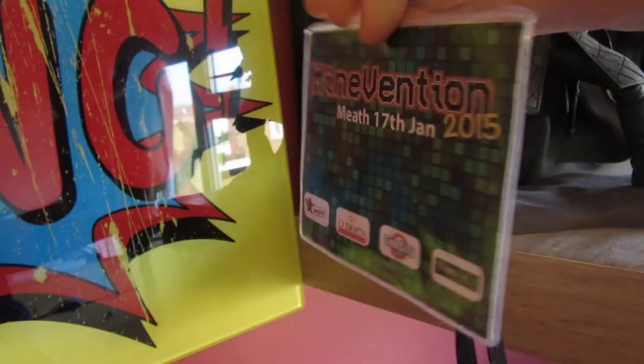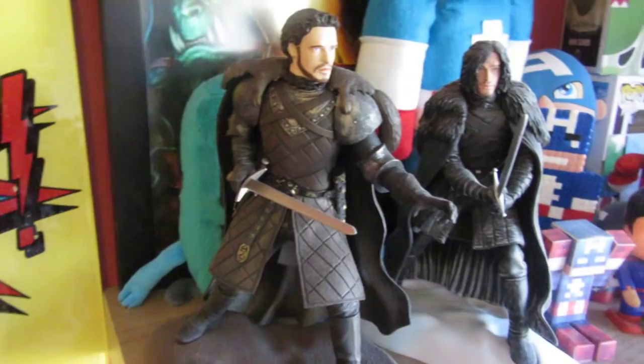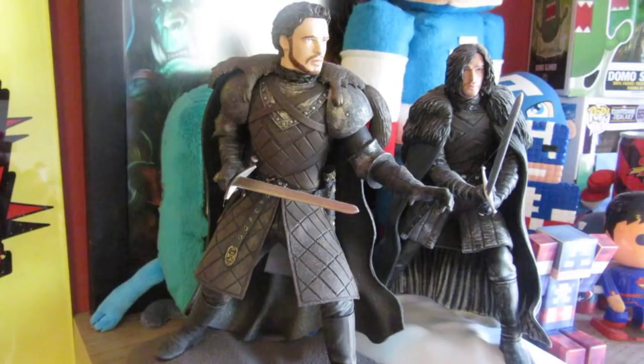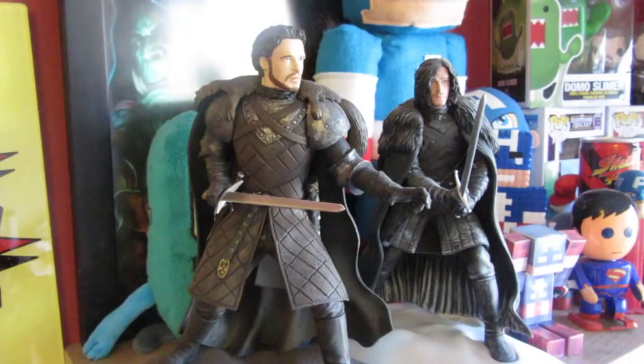These two here — I'm not going to get them down — but these two are Game of Thrones little statues, or little figures. They don't really come out of the place because they've got mounts at the bottom. That's Robb Stark and that's Jon Snow. I really like Game of Thrones, so they definitely have a little place on my shelf because they are awesome little figures.